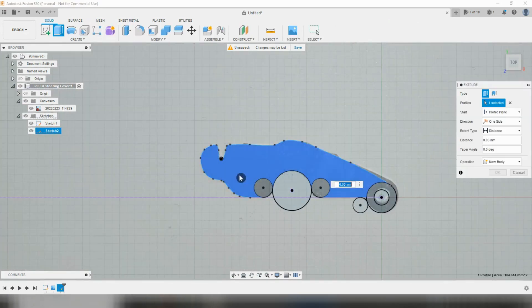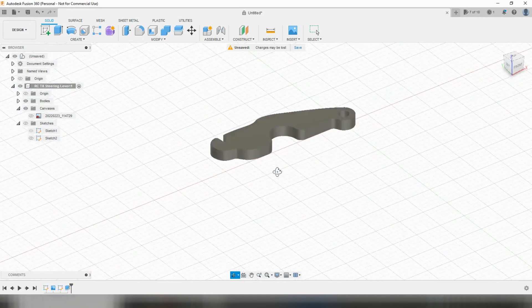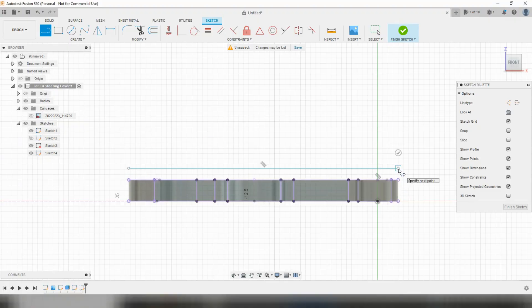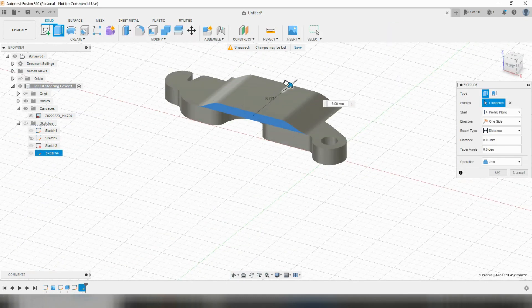Now we can simply extrude all the parts we want up to the thickness of the part, which is 2mm. We could just leave it there and print an exact replica of the original part, but seeing as we know there's a weak spot we might as well try and improve its strength. We might not be able to change the outside profile of the part but there is room to change its thickness. I can't increase the thickness at either end but I can in the middle. With a quick sketch on the side profile we can add an increased thickness in the middle of the part while leaving the ends alone.